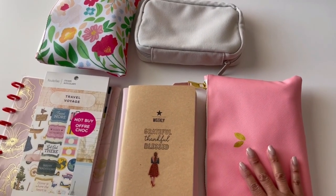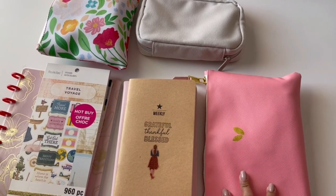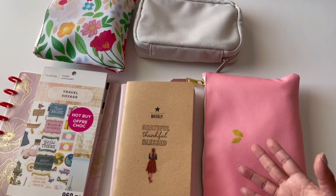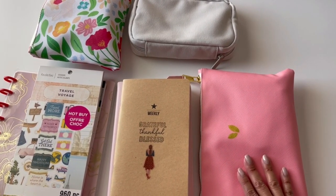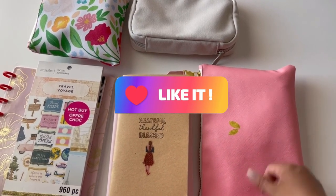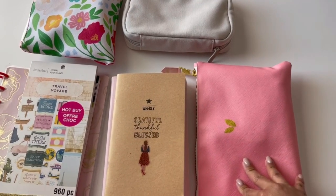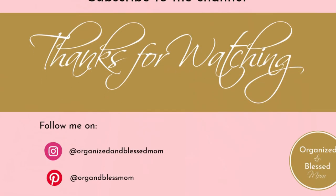That's it for this video! Thank you so much for watching how I organize my bag for memory keeping and journaling while I travel. I hope it gives you some ideas and encourages you to continue your memory keeping and journaling while on the go. If you liked the video, please give me a like, and if you have any questions about my supplies, leave them in the comments below. I'll see you in the next one — bye bye!